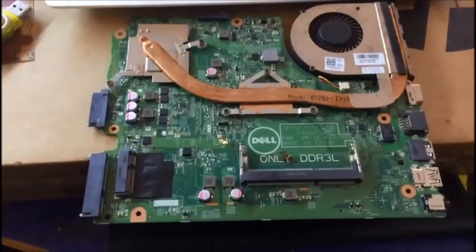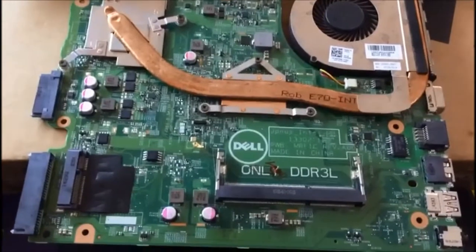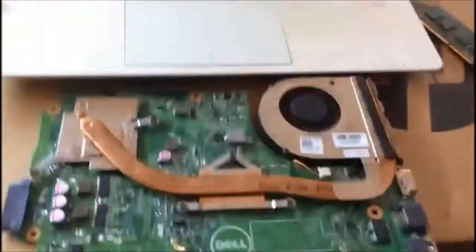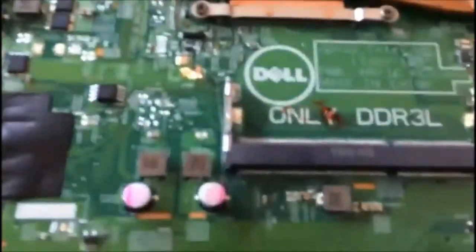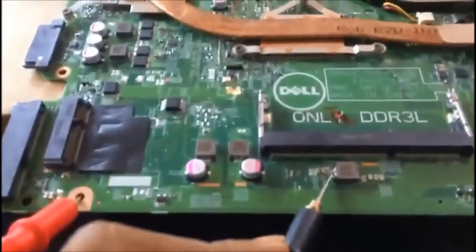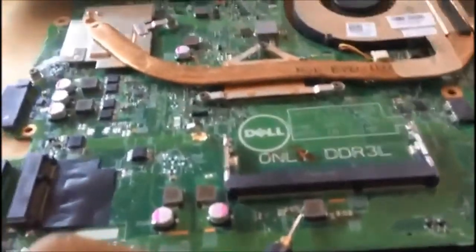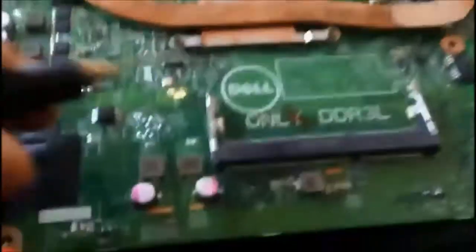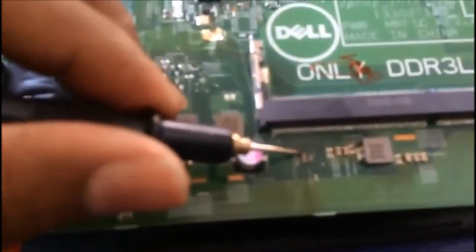This is the motherboard of the Dell Vostro 3000 series which was giving a three-beep sound. Now we are going to trace this. I traced it and found this coil is short — you can hear the beep sound here and the impedance is zero on the multimeter. And I found the capacitor is short here, you can see.